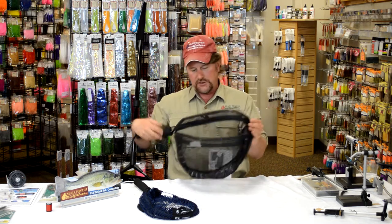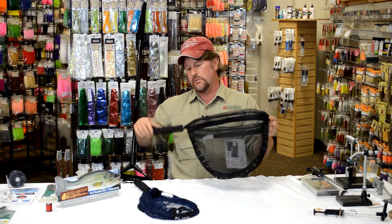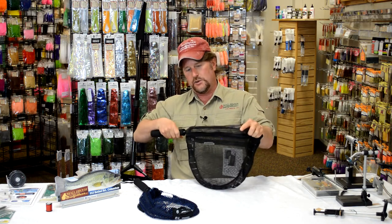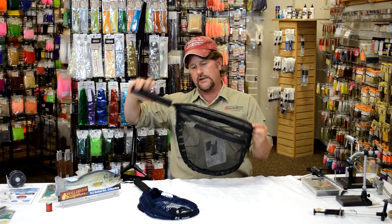So the measure nets are not only practical but they're really functional. They're super light — this thing is super light — very durable and strong. It's got a really nice foam handle and you can attach it to any type of lanyard.